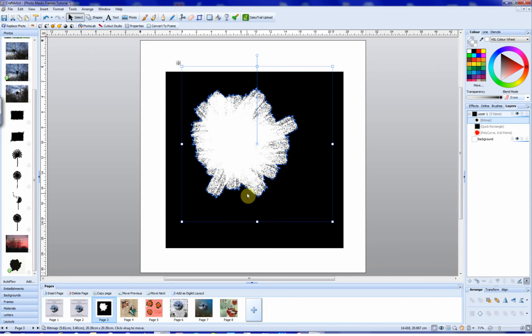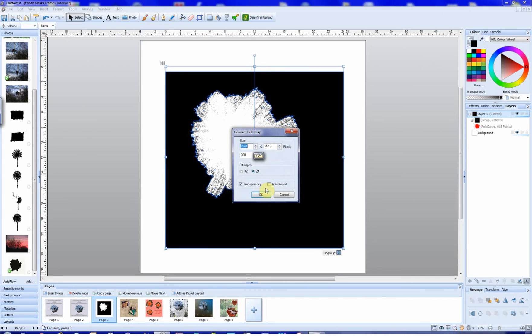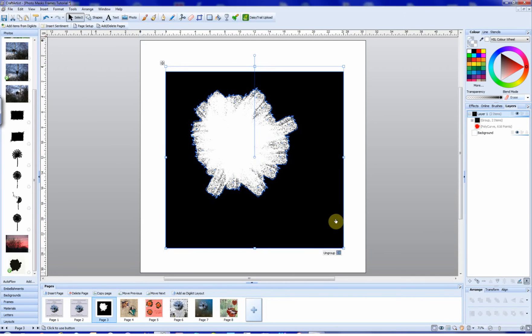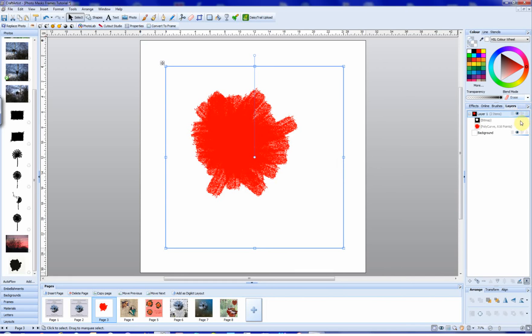We have the bitmap already selected. Shift and click on the rectangle and group them. Up to Tools, and we Convert to Bitmap. Now we go back to the Blend Mode and set this to Erase. And now, up to the Context Toolbar — Convert to Frame. When we look in the Layers tab here, we can see here's our frame.